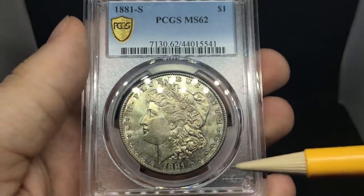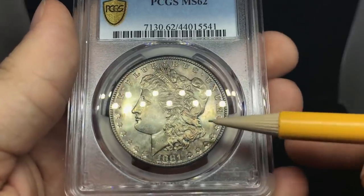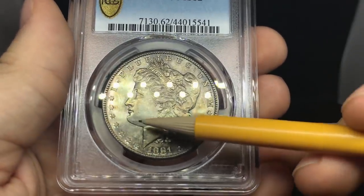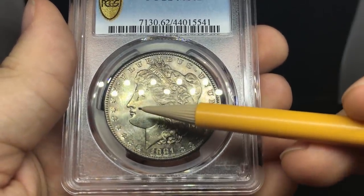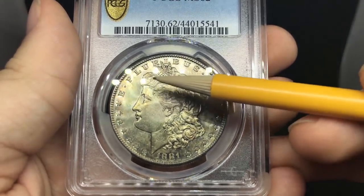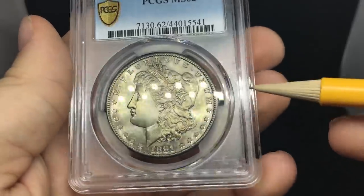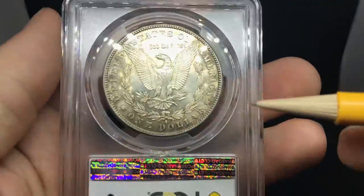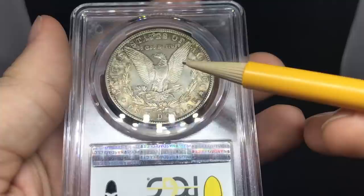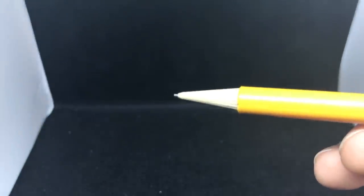Up next from the second box is an 1881-S Morgan dollar graded MS62. As you can tell, there's kind of a straight abrasion right underneath the chin. Overall, a very clean cheek, but there is some rubbing on the cheek and in the hair. The luster is pretty nice — I like the luster on this coin. I do think this coin could have gotten a 63, but that's just the way it goes. Sometimes we don't agree on every coin.